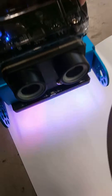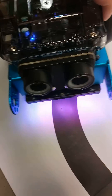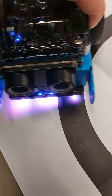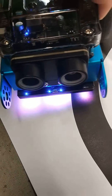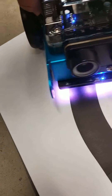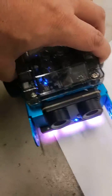Hold it slightly above. Now it's calibrated when it turns off. So now when I hover over my black line here, you can see that it's sensing it. When it turns off it means it sees black; when it turns on it means it's seeing white. Now it's calibrated and ready for your programming. Thank you.